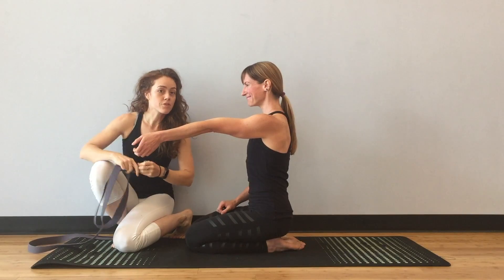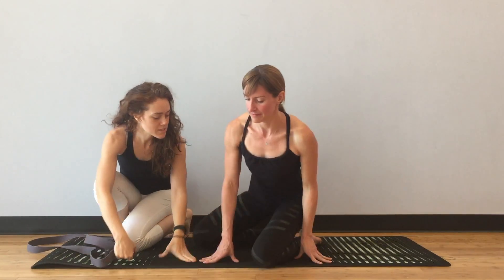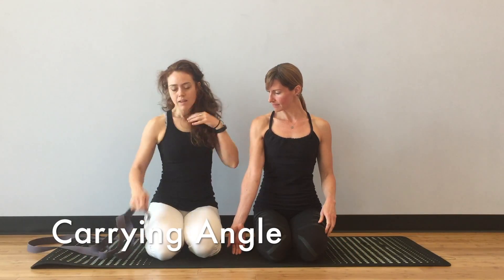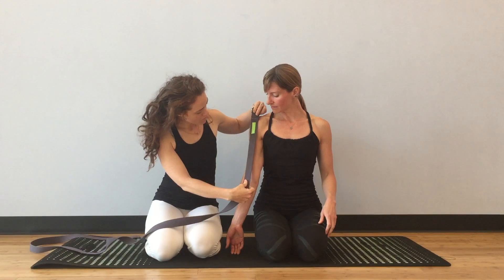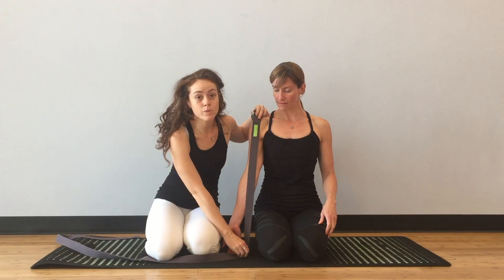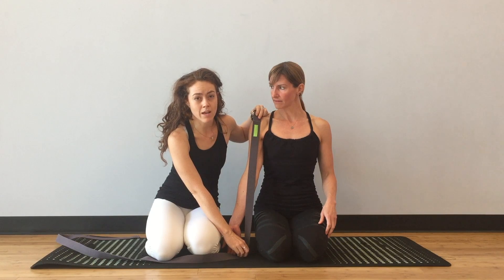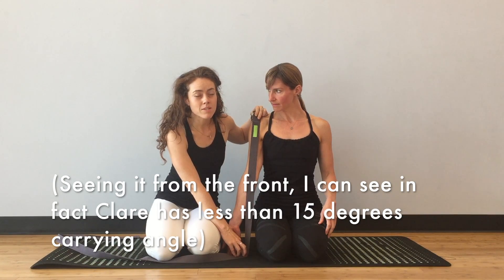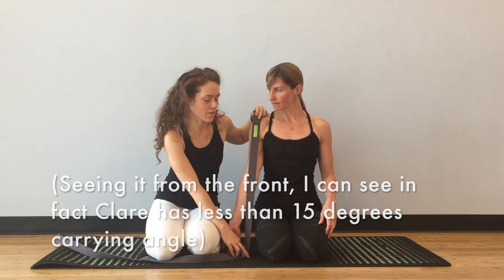When she and I both turn towards the front, you can see that we have slightly different carrying angles. This is in the coronal plane, the side-to-side plane. Using a strap along her upper arm, she has about 20 degrees of carrying angle. For women, 25 degrees is more typical, so Claire actually has slightly less carrying angle than average.